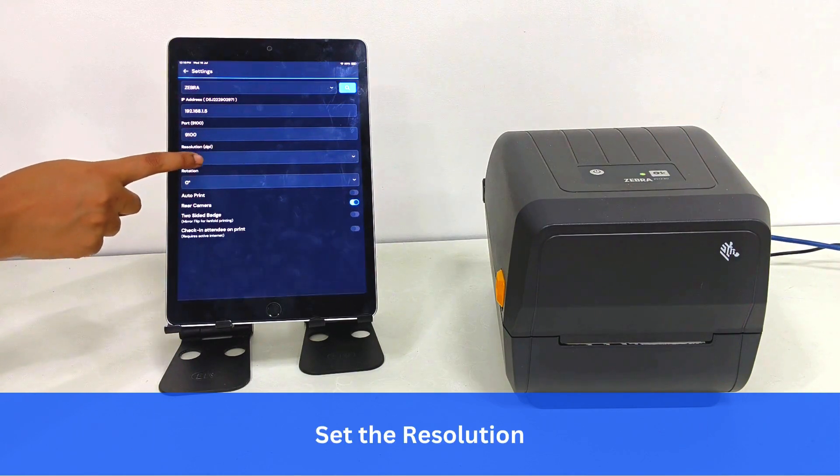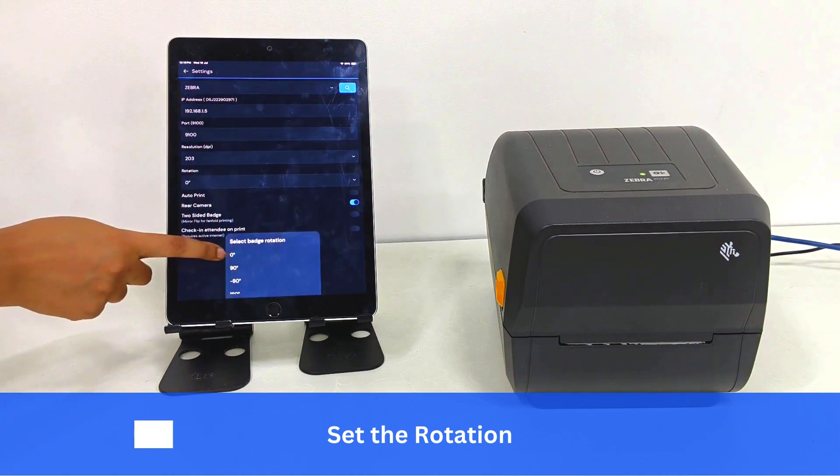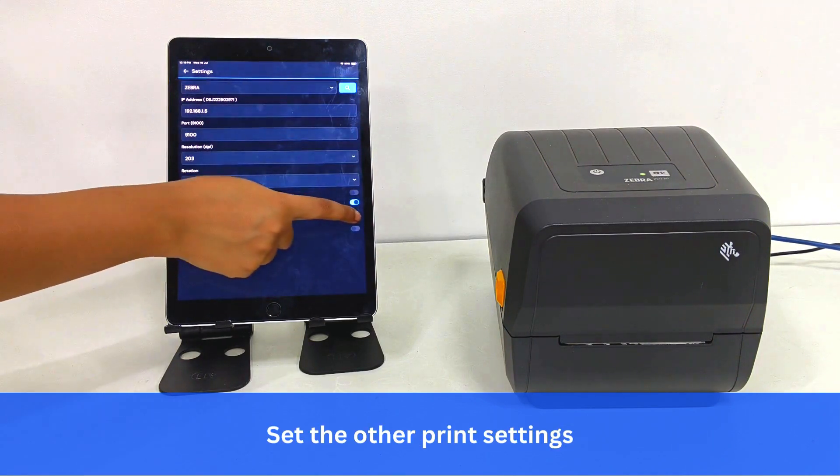Set the resolution. Set the rotation. Set the other print settings as needed.